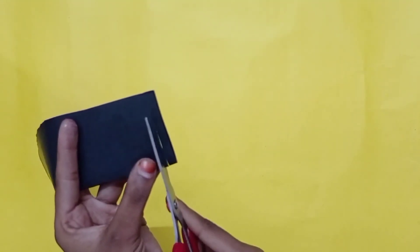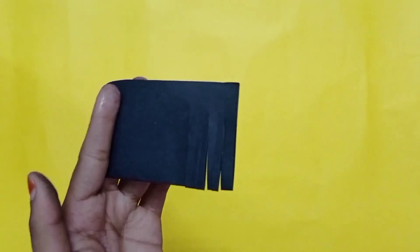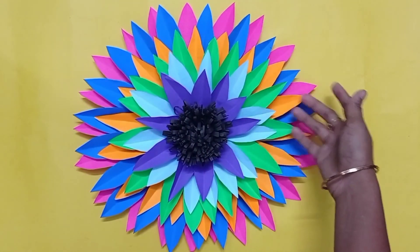In the center, there is a black sheet that has to be cut in the center. It is cut in the center. It is a very simple pack — a simple way to do it.